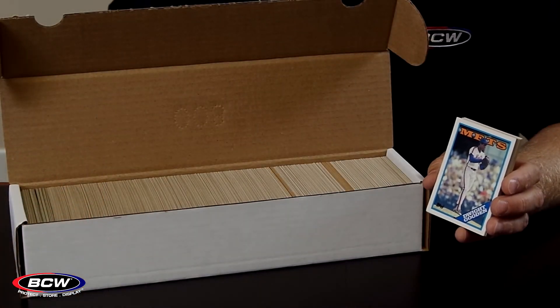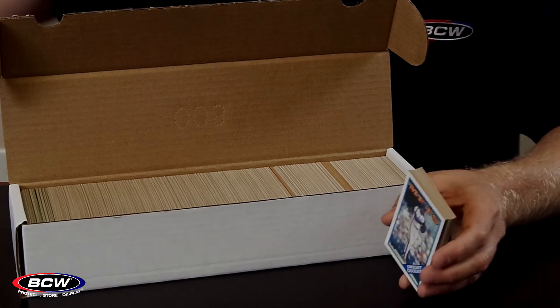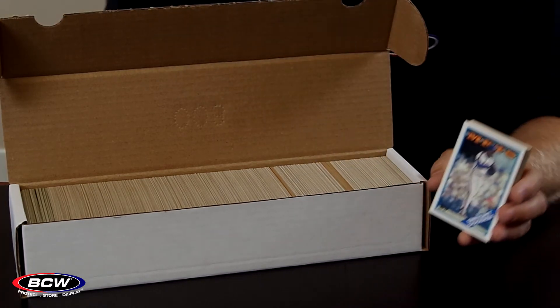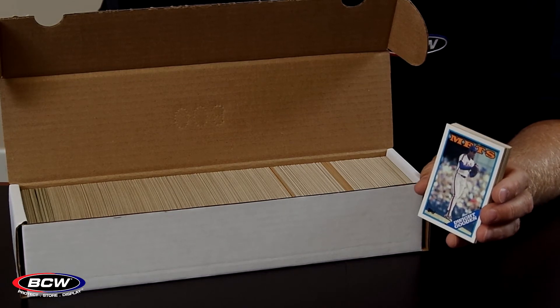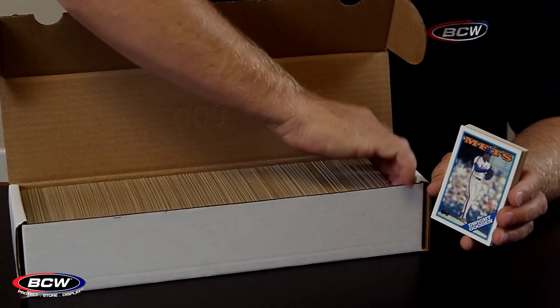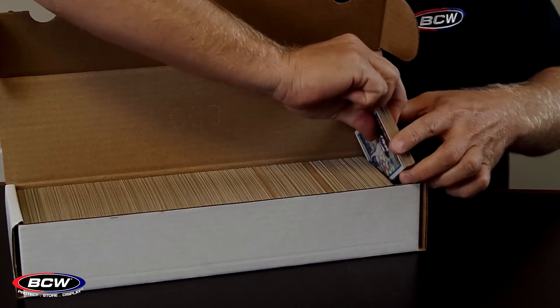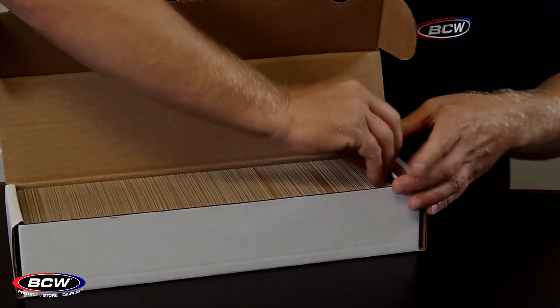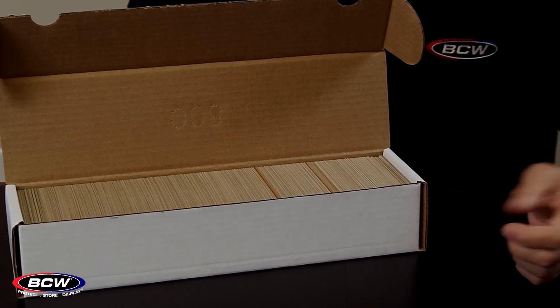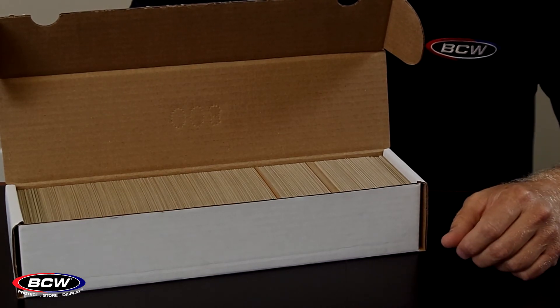The amount of cards that you'll fit inside the 800-count box will vary depending upon the width of your card. In this case, we have some 80s tops cards and they're a traditional point size, so we could fit right at 800 cards inside the box. This is a popular box size because for sports cards, lots of box sets are right at 800 cards.